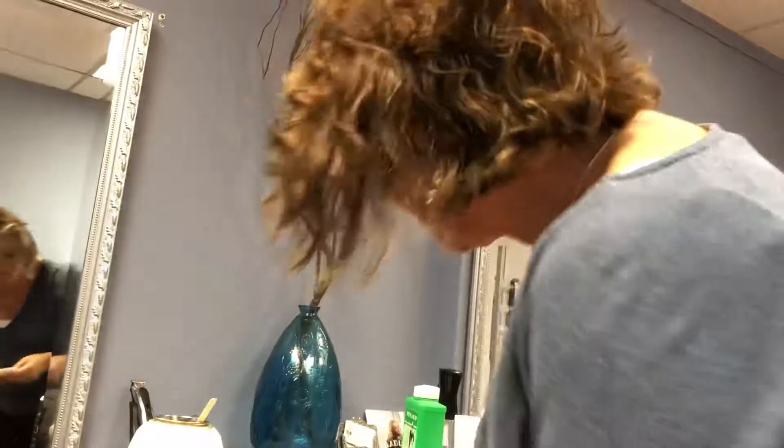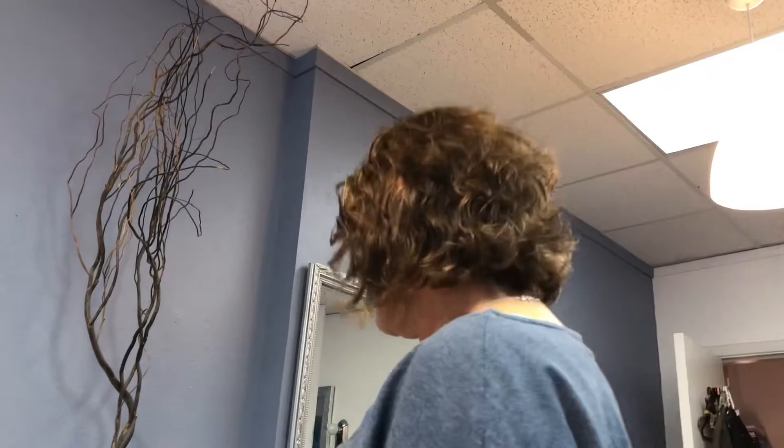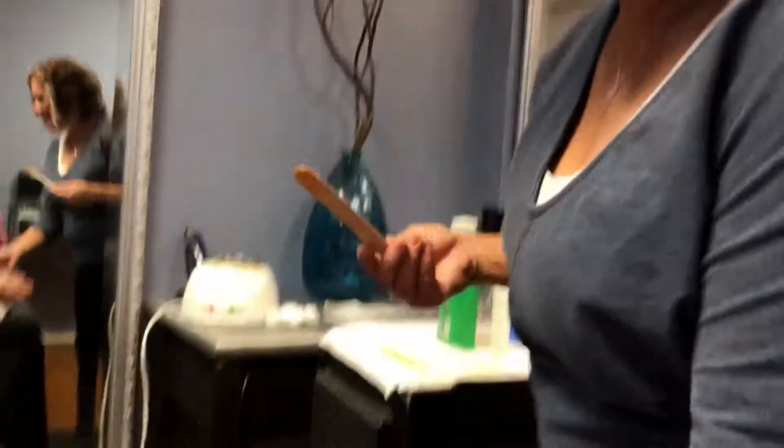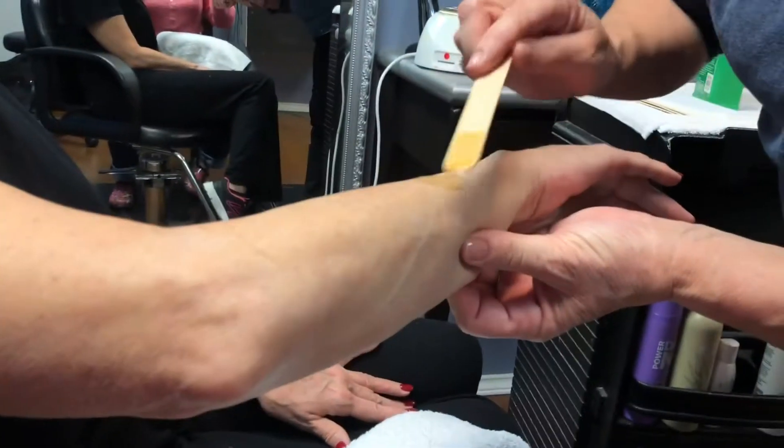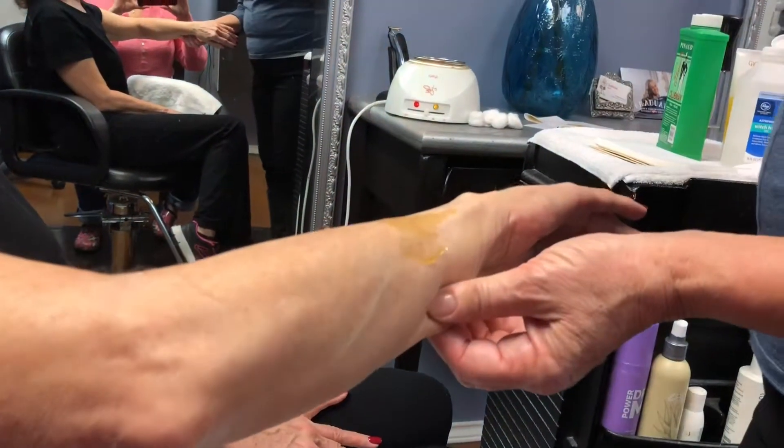Teresa does eyebrows, lip, nose hairs, ear hairs, and forearms. For Brazilian waxing and similar services, she refers clients elsewhere. For that you'd want a licensed esthetician, or one of the specialty waxing salons popping up around town — like Pretty Kitty, which appears to be a waxing salon. There's one at Mockingbird Station here in Dallas.